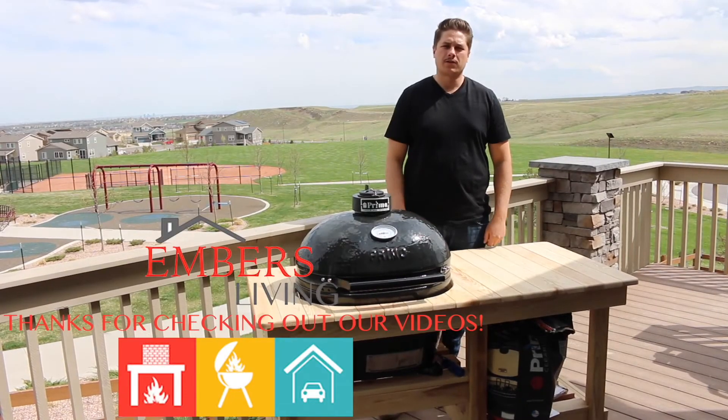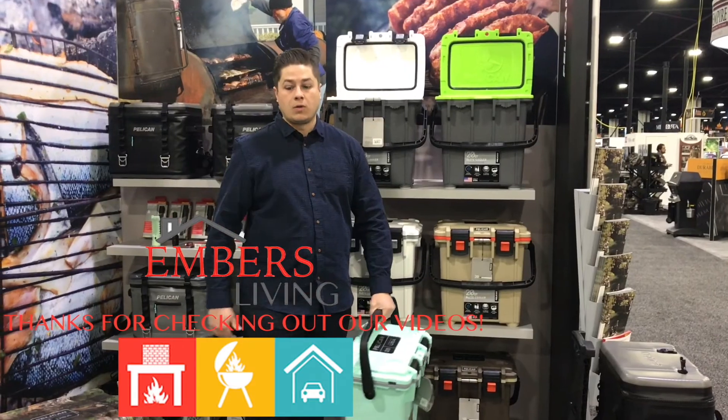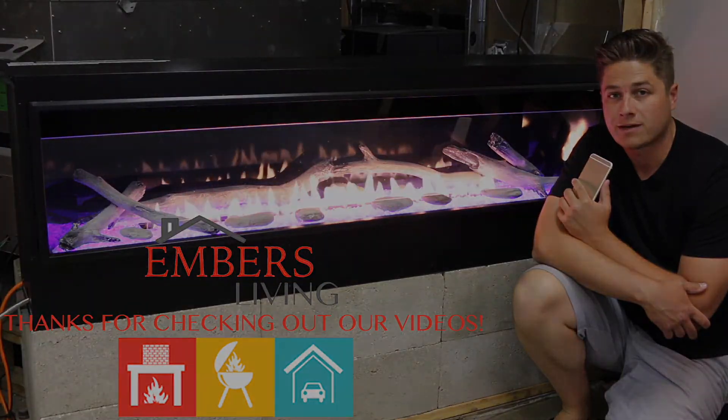Thanks so much for checking out our channel. If you like this video, give us a thumbs up. You can also subscribe to our channel by clicking in the upper right hand corner. Thanks a lot for checking out our video today.